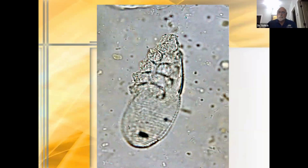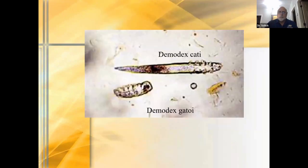Look at the short, stubby body of Demodex gatoi, but still with four fully developed leg pairs. In comparison, look how much smaller it is compared to Demodex cati. When you look at Demodex cati, you can see how much longer the tail is versus a Demodex canis mite.